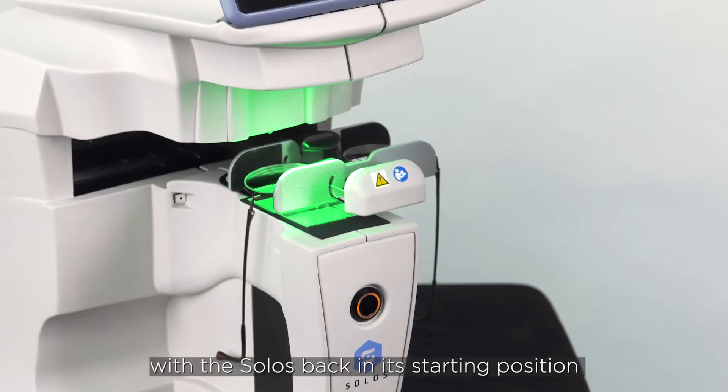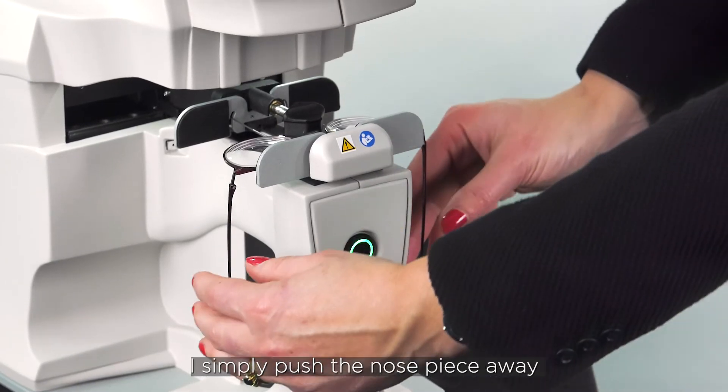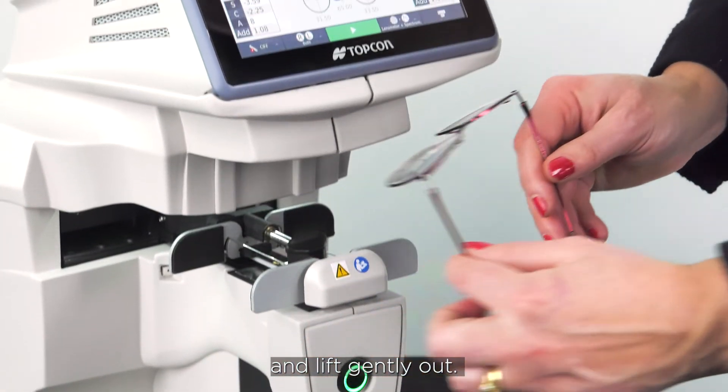With the Solos back in its starting position and the frame supports released, I simply push the nose piece away and lift gently out.